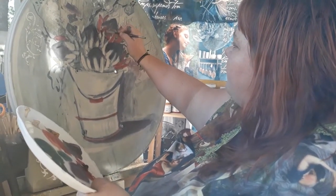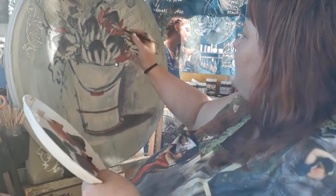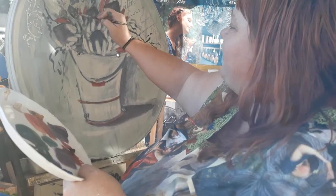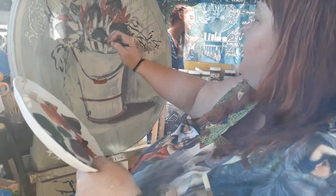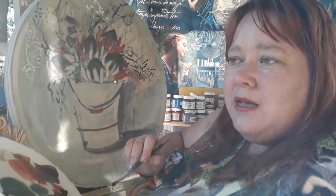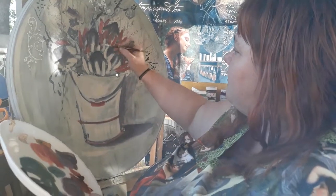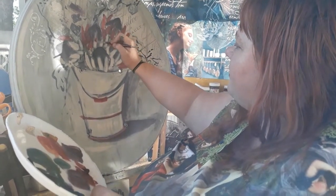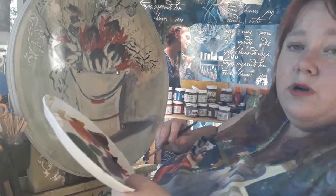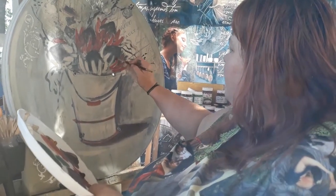I'm working from dark to light — I've already put in my darker pieces and I'm working towards the light. You can see the protea taking a nice shape. What's amazing about oil paint compared to acrylics is that it has a beautiful transparency which lets you get colors and mixtures you can't get from other paints. The only downside is oil paint takes longer to dry.